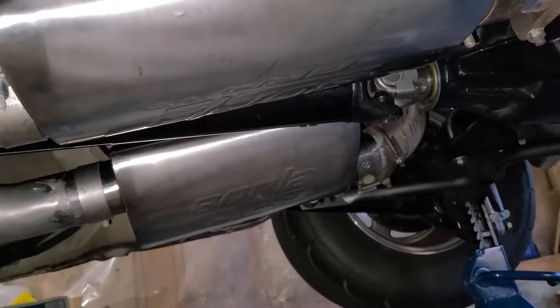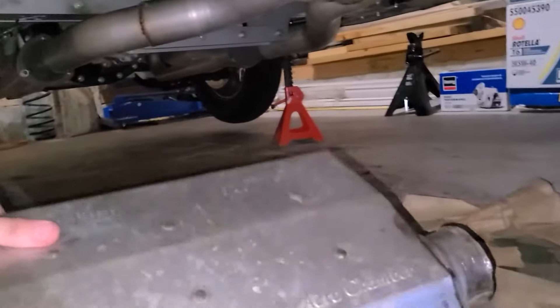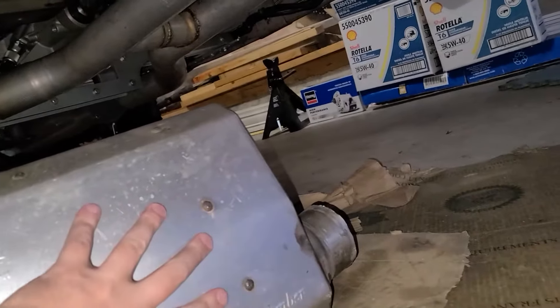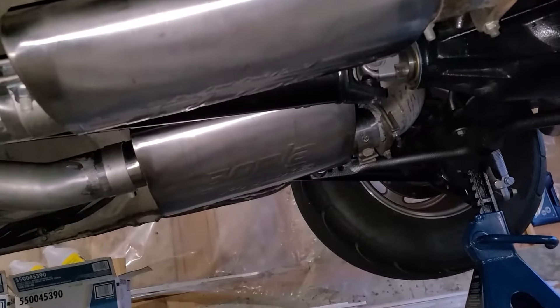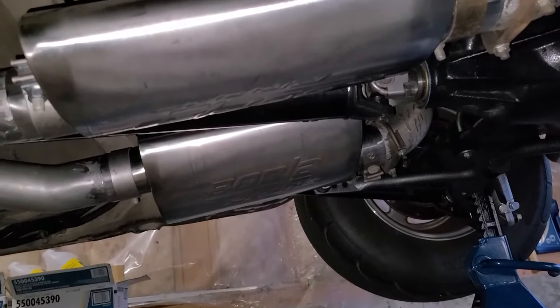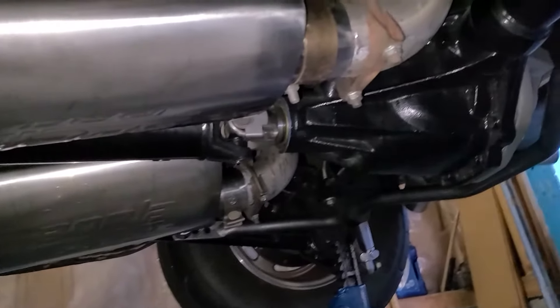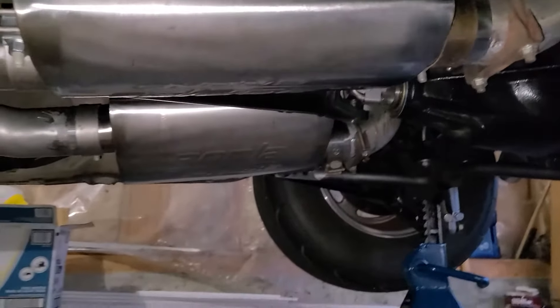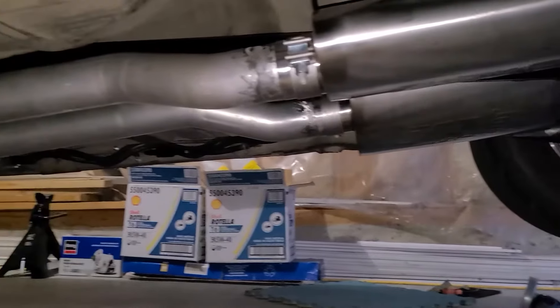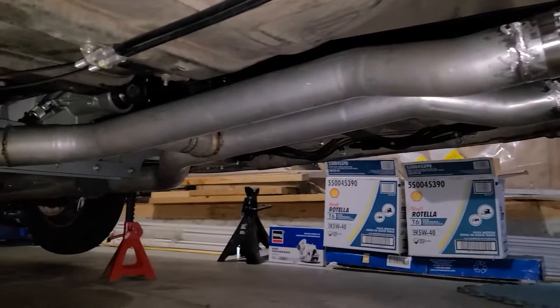So I finally got these installed. It did turn into a bit of a nightmare. I found out through the process that the offset of the Aero Chamber muffler is about 5 inches, whereas the Borla muffler is about 4 inches — not a big difference, but it created all sorts of clearance issues with my tailpipes. I got it to where I can at least live with it, so let's start the car up and hear how it sounds.